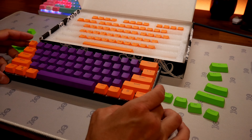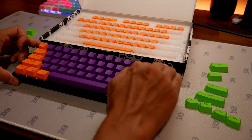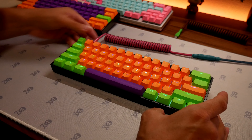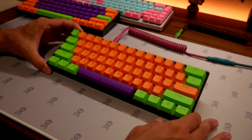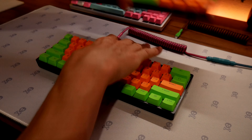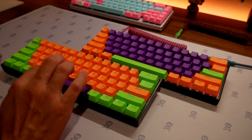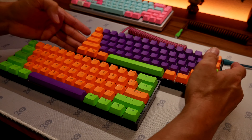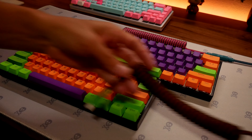These are good budget keycaps — PBT double shot — and I swapped them onto two keyboards: the Wormy WK61 (I'll put my discount code down for that) and the GK61 on the bottom. I added some orange and purple to try a Halloween theme on two different keyboards.